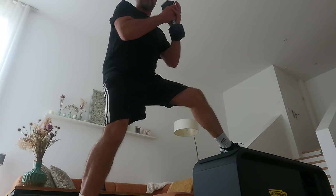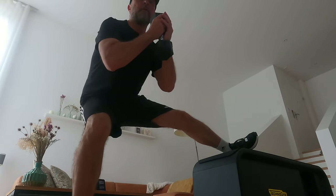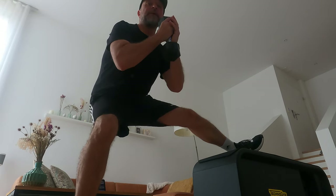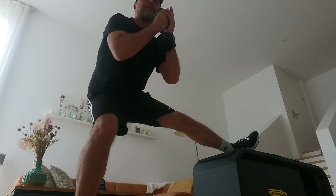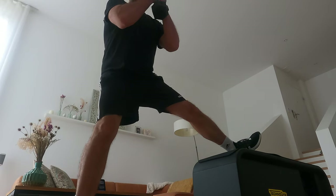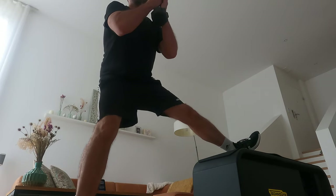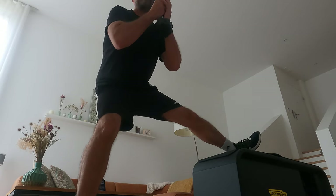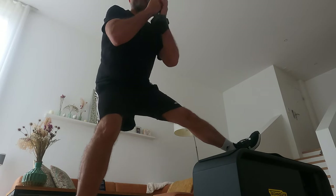Switch side. One, two, three, four, five, six, seven, eight, nine, ten.